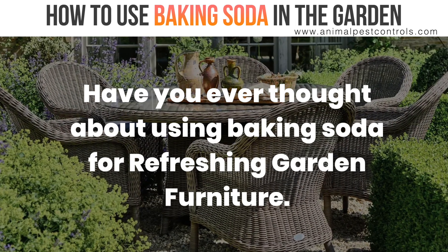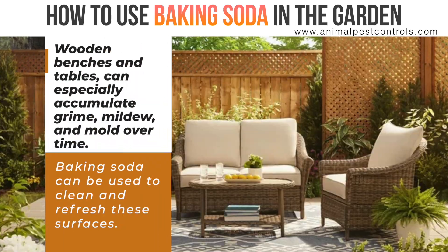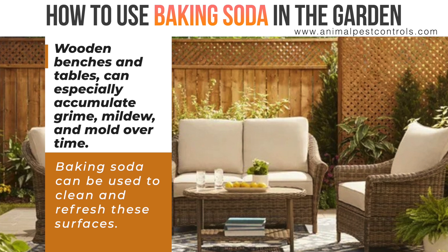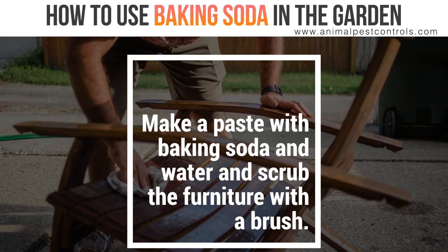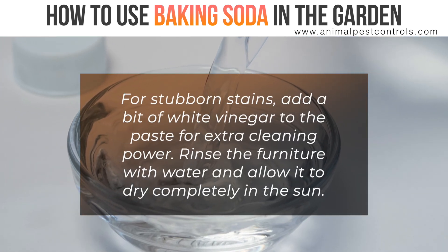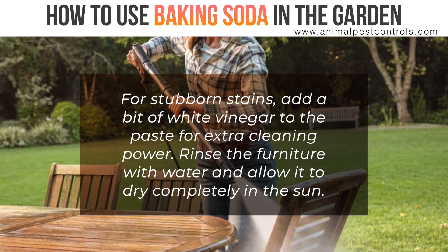Have you ever thought about using baking soda for refreshing garden furniture? Wooden benches and tables can especially accumulate grime, mildew, and mold over time. Baking soda can be used to clean and refresh these surfaces. Make a paste with baking soda and water and scrub the furniture with a brush. For stubborn stains, add a bit of white vinegar to the paste for extra cleaning power. Rinse the furniture with water and allow it to dry completely in the sun.